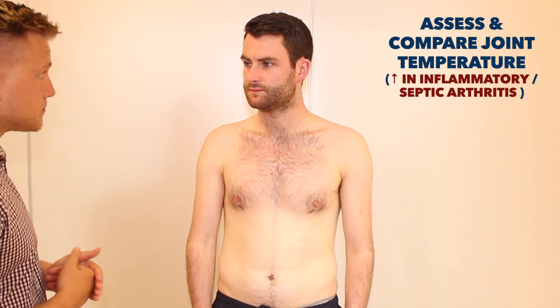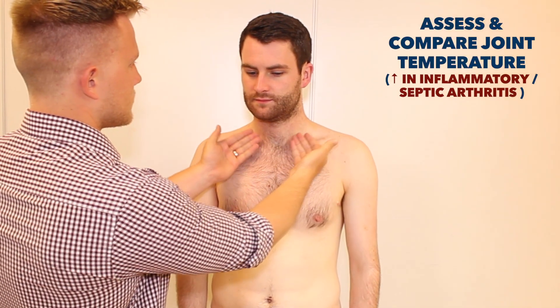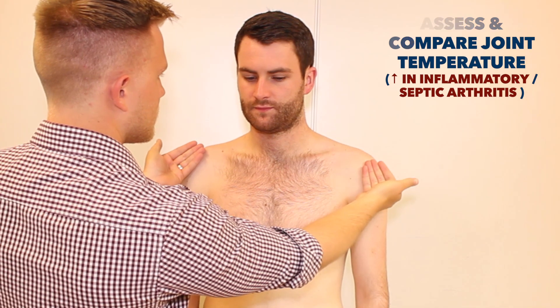Just to double check Simon, you haven't got any pain in either shoulder have you? No. Okay. Fine, I'm just going to start by feeling the temperature. As I feel, do let me know if you experience any pain at all.